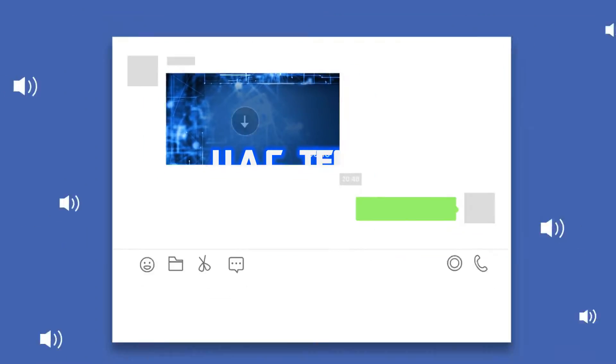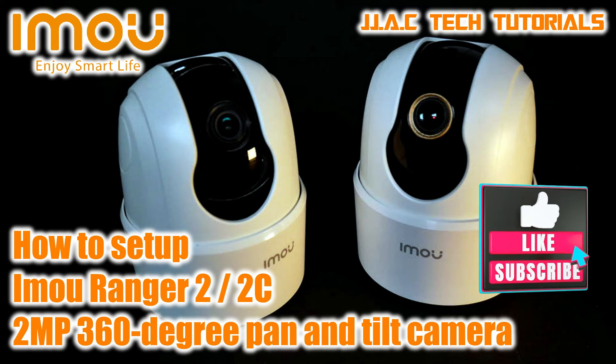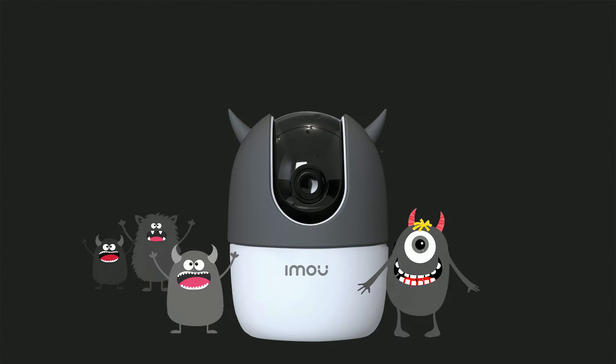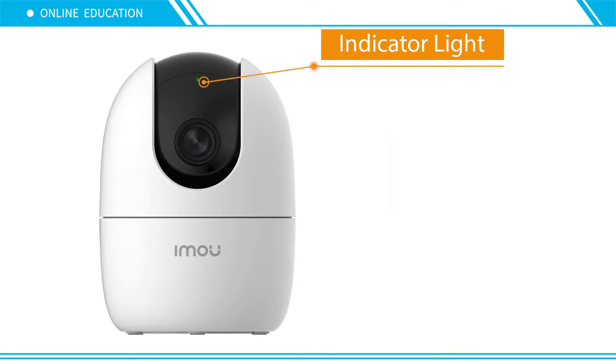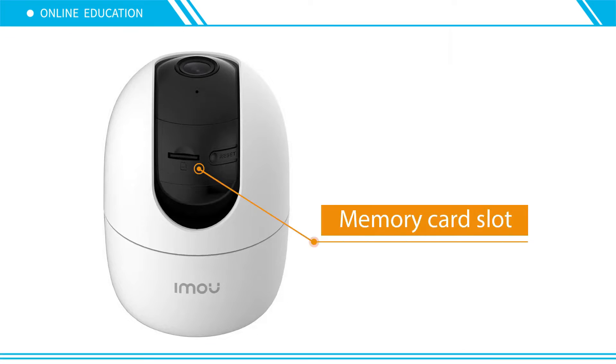JJAC Tech Channel: Imma Ranger 2, 2MP 360-degree pan and tilt smart camera — how to set up. Let the little cutie protect your home. Indicator light, memory card slot.